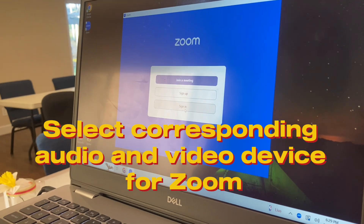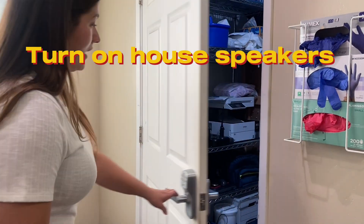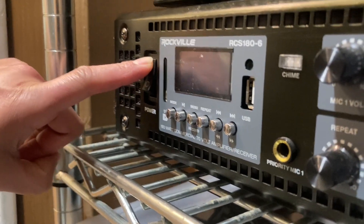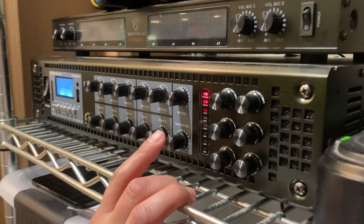Next, connect to Zoom. Since the television is already connected to the house speakers, all you have to do is control the amplifier. Turn the amplifier on. Next, control the volume from the master volume control.